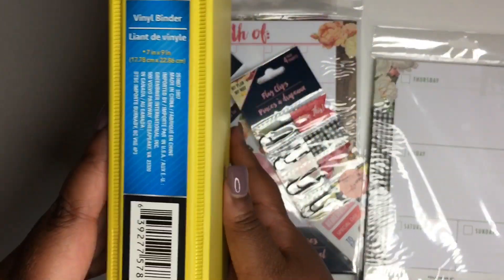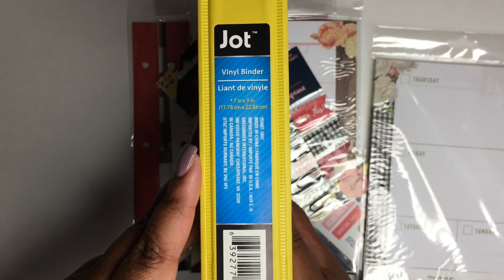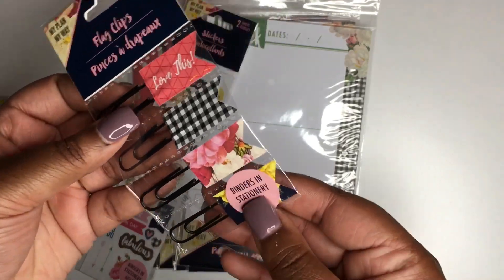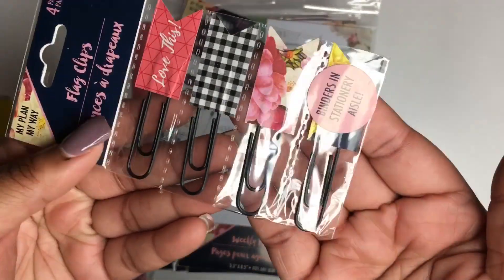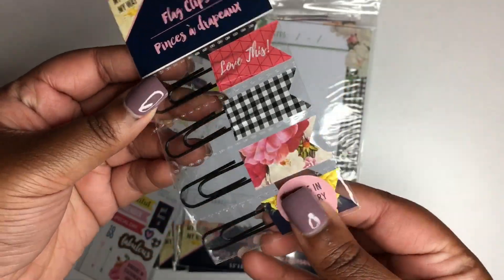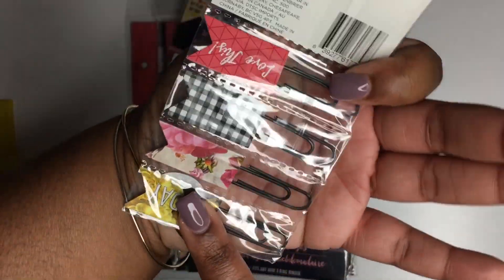This binder is part of the giveaway. You get two little pockets with it, and here are the measurements if you're wondering. We'll also be including these flag clips — they're paper clips, and look at how cute and gorgeous they are. They match up with the dividers and things in the planner.